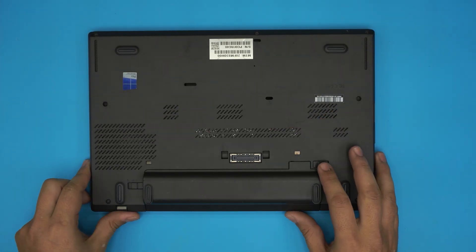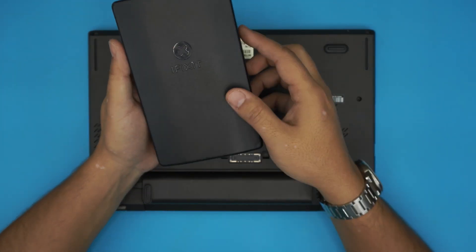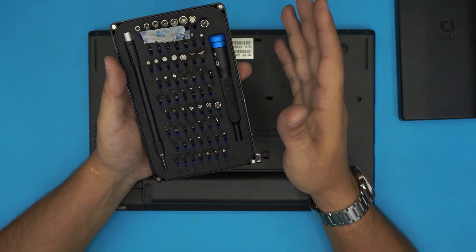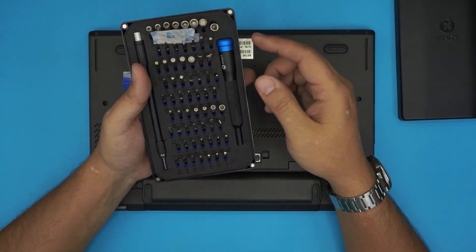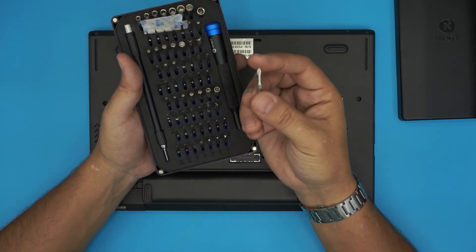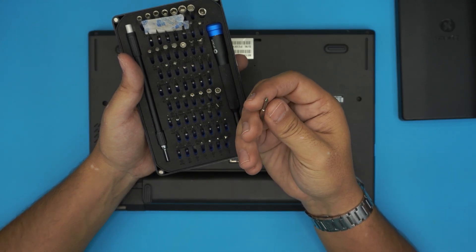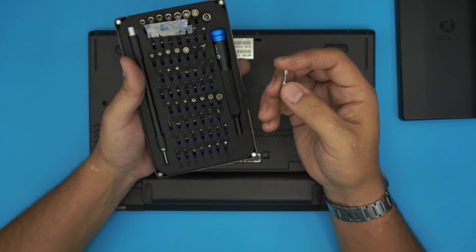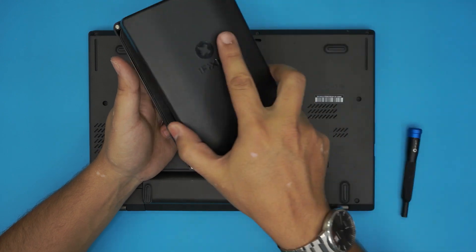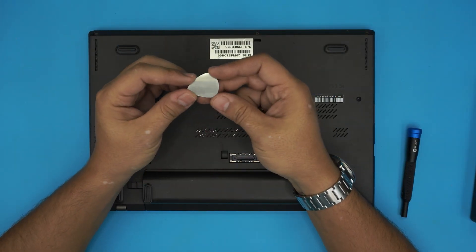The tools that you're going to be needing for this process is a screwdriver set kit. I use the iFixit toolset. They come in two versions: a standard version and a pro version that gives you opening tools. These tools are really good because the bits will last you a long time. They use a high-grade metal — I believe it's an S2 metal — and they don't go bad. You're going to be using Phillips number zero.